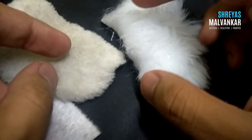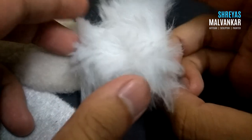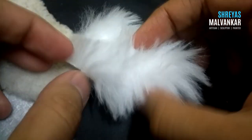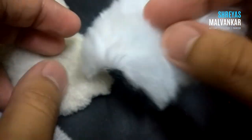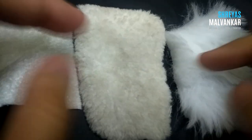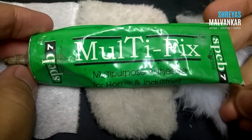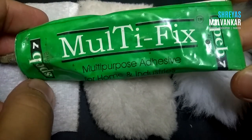I got this fur from Crawford Market, Mumbai. They only sell per meter, so I had to spend around 1000 to 1200 Indian rupees on this fur as they cost around 300 to 400 rupees each. The glue I'll be using is rubber adhesive.